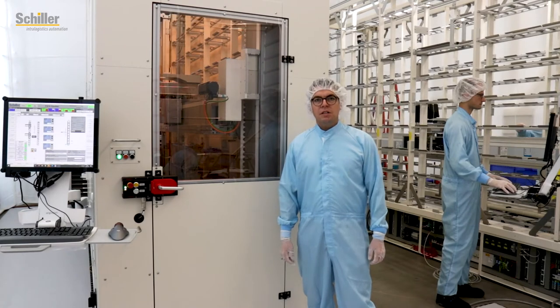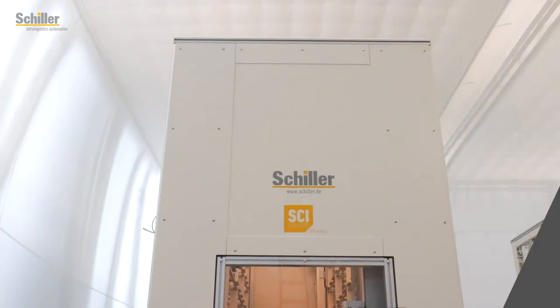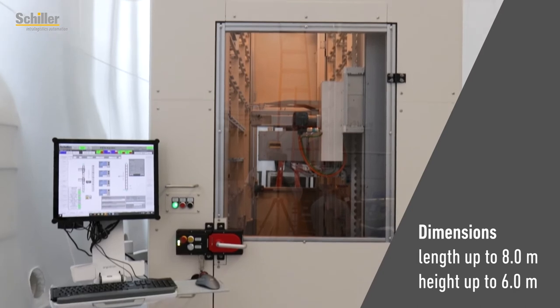The Schiller linear stocker is fully compliant to the international SEMI standard and is available in the version for 200 or 300 millimeter boxes. The system can be realized with a length up to 8.0 meters and a height of about 6.0 meters.